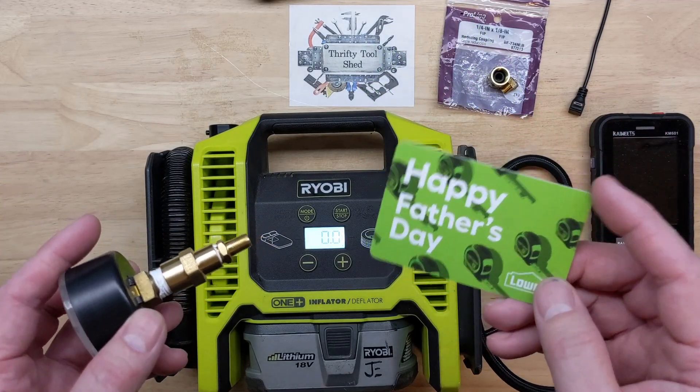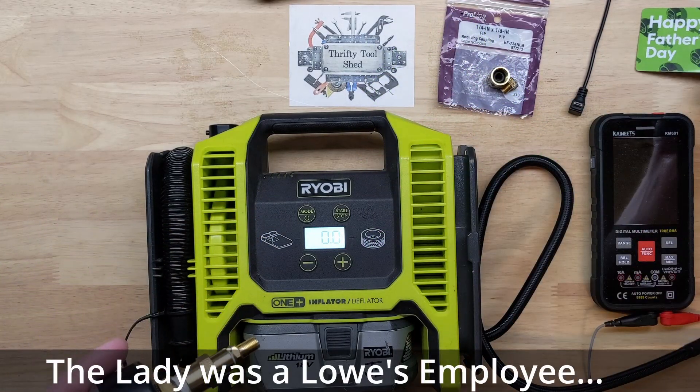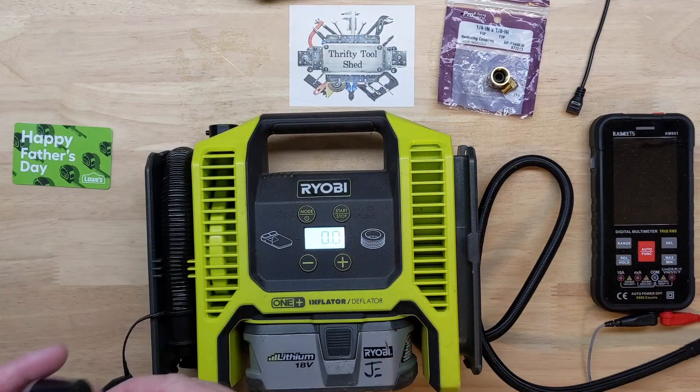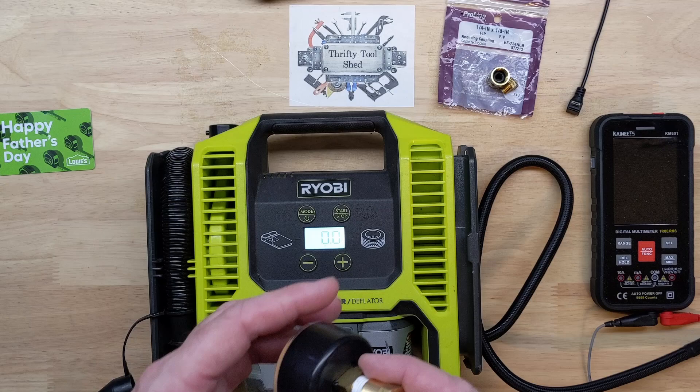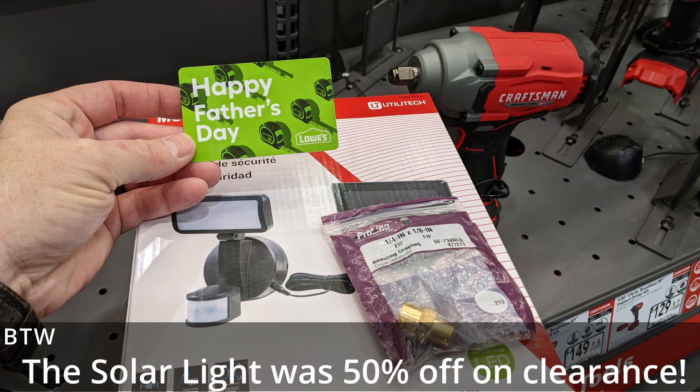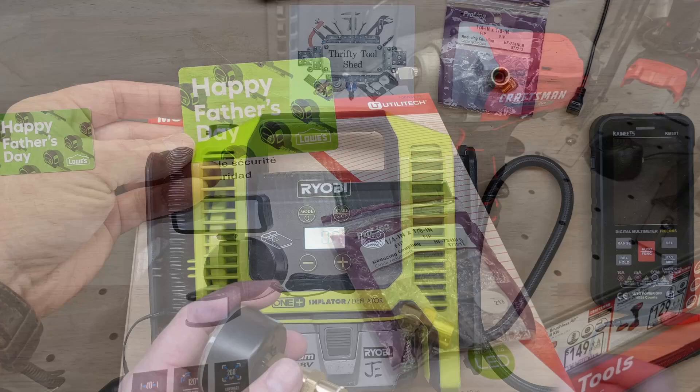A lady came up to me and said, 'Are you a father?' I said yes, and she said happy Father's Day — and they gave me a five-dollar gift card. So whether they meant to or not, Lowe's actually helped fund this video. I bought a solar light and the adapter was essentially free. The little things do matter.